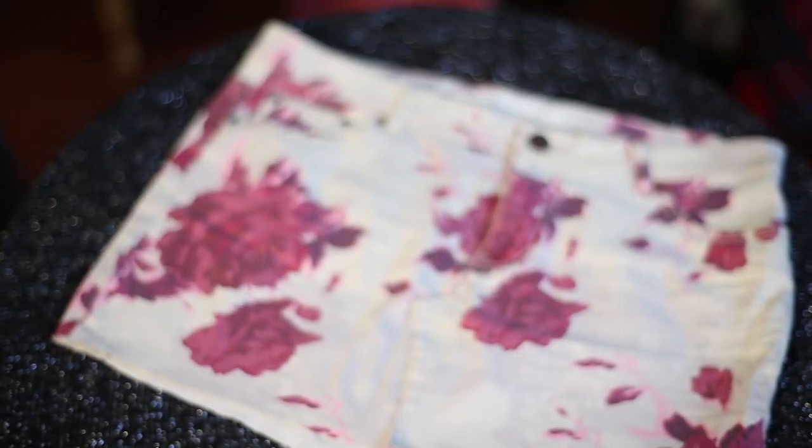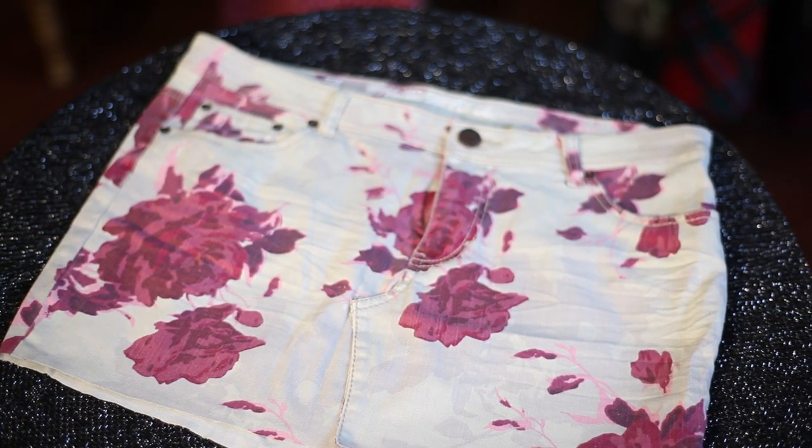Hi, I'm Bridgette Ortiz and I'm owner, designer, and author of Born Again Vintage. Today we're at Montclair, New Jersey at Born Again Vintage The Collective. And today I'm going to show you how to turn pants into a skirt without sewing.